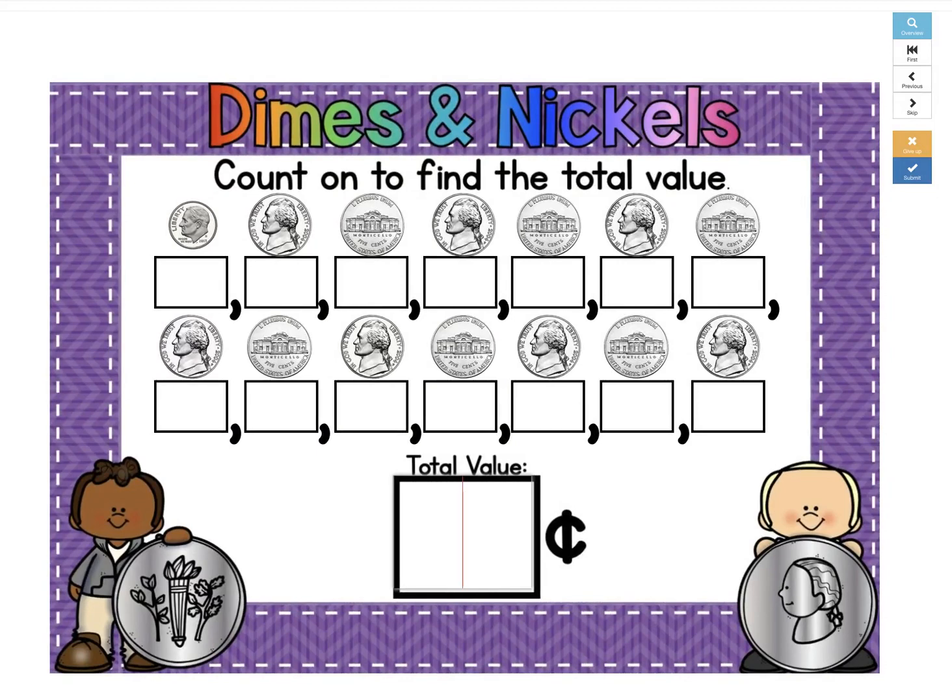There are 20 cards in this deck. I know you guys are going to do awesome. Have fun!